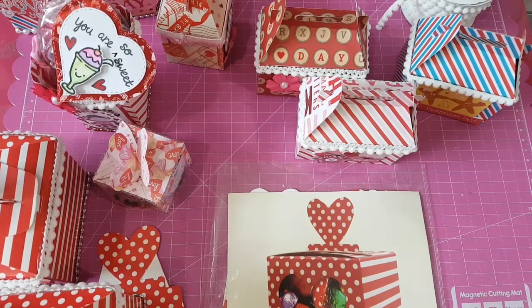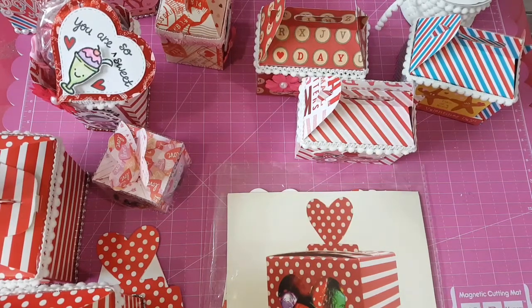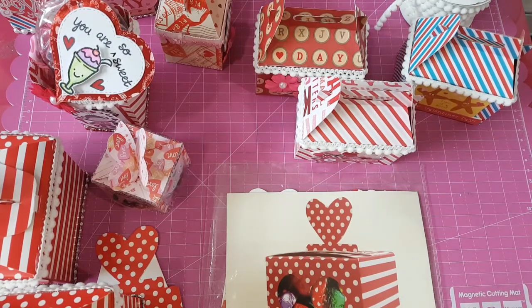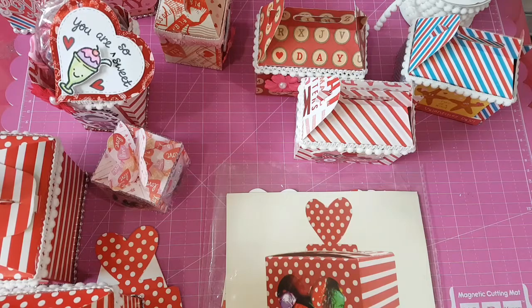Hi everyone, it's Elaine. I just want to share with you these Valentine's projects that I've been busy making lately. It's almost February and I have some Valentine's projects to share, and the first one would be these Valentine's treat boxes.